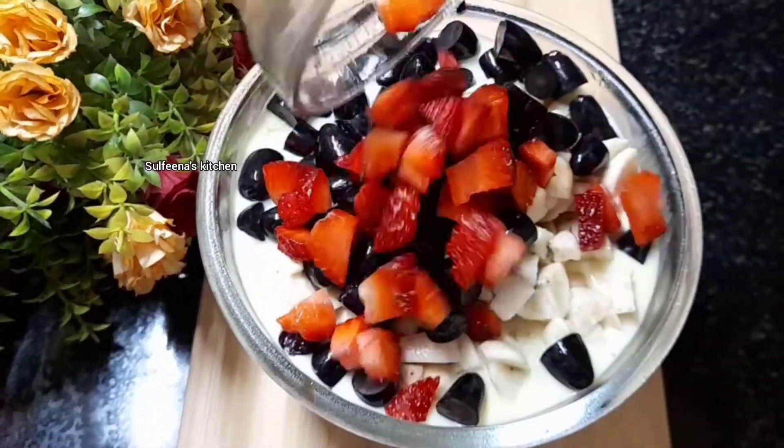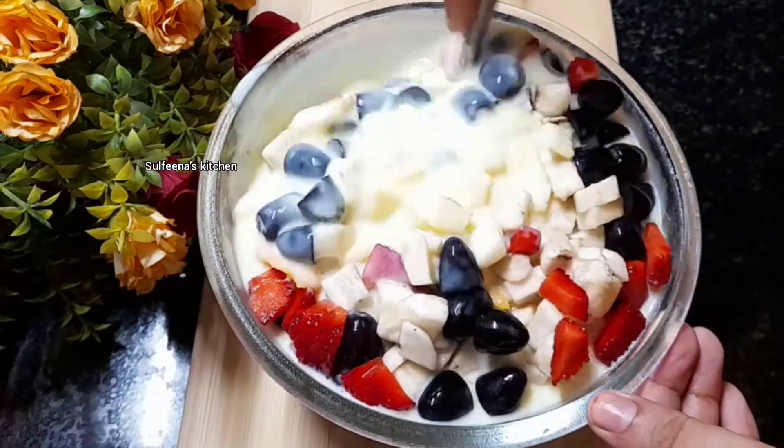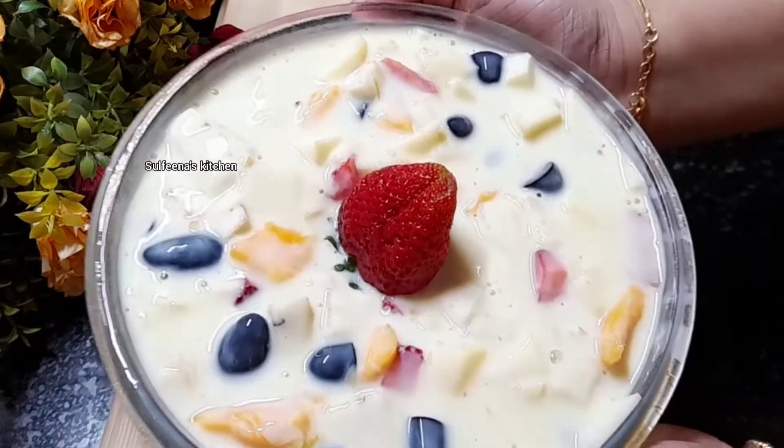If you mix it up, we'll have all the fruit ready. The fruit custard is ready.